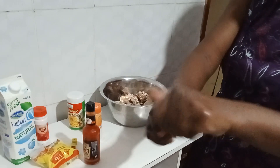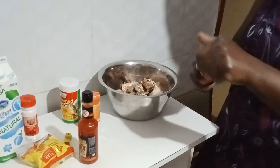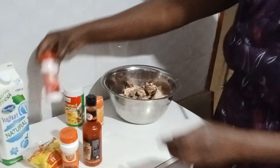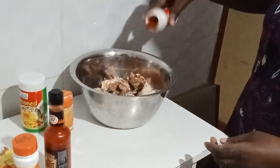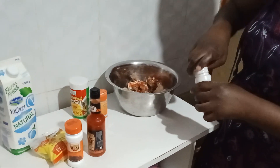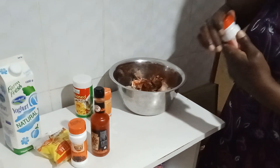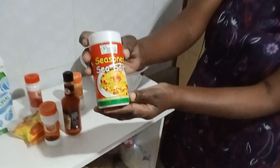There's black pepper, as you can see it's here, and I have paprika. Oh, it smells so nice — I love the aroma here! Kindly share and subscribe to my YouTube channel. I'll also use seasoned salt.